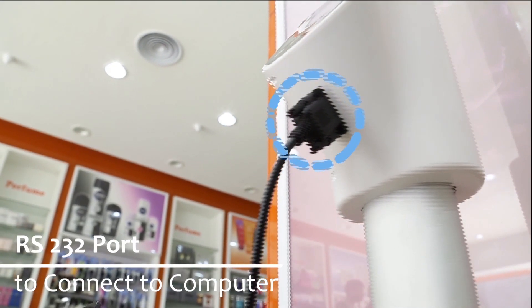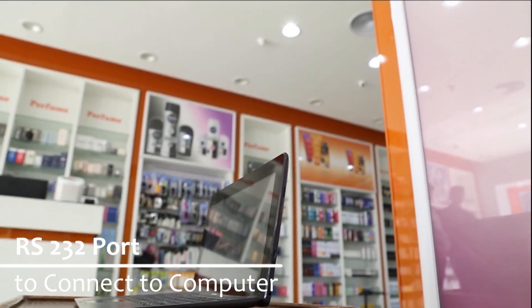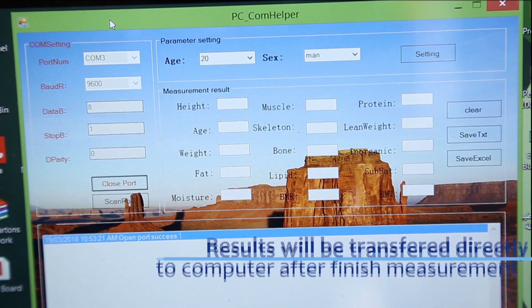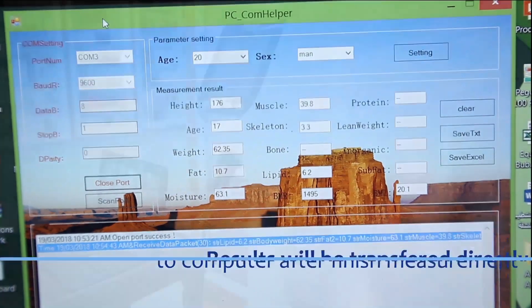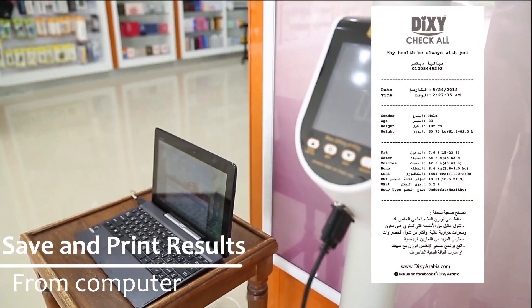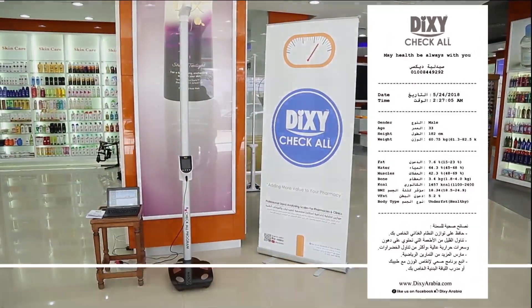Dixie Check-All BYH-03 has an RS-232 port so it can connect with a computer to transfer results. Results will be displayed directly on the computer once you finish the measurement and results are displayed on the scale. You can save and print the results from the computer directly after that. This is a very important option in the BYH-03 scale.